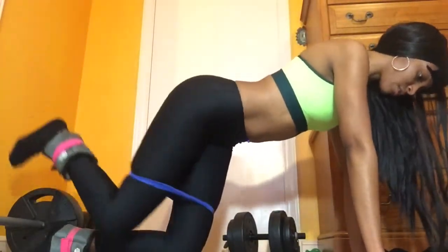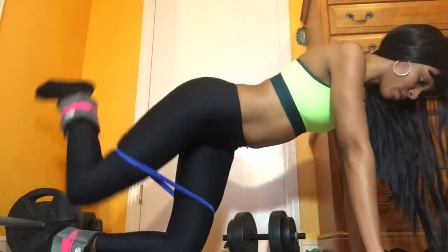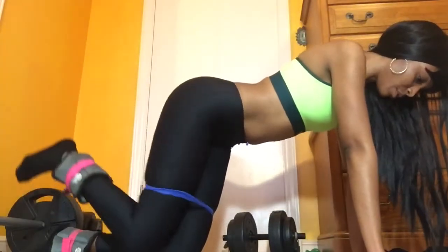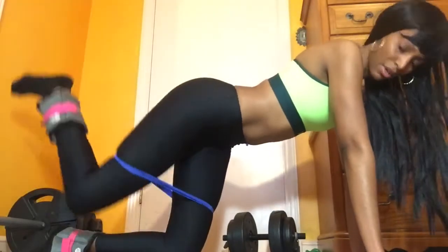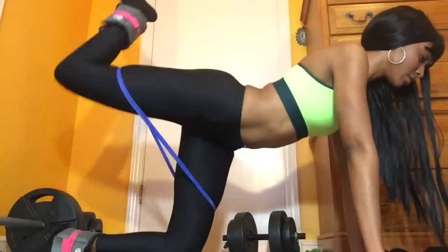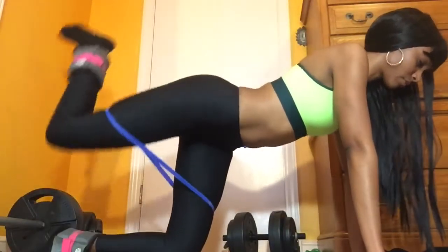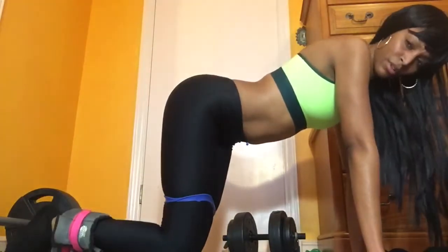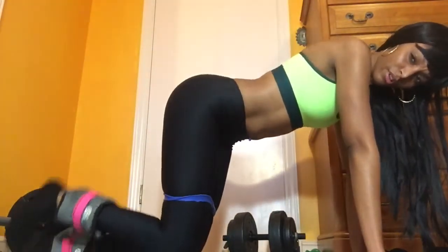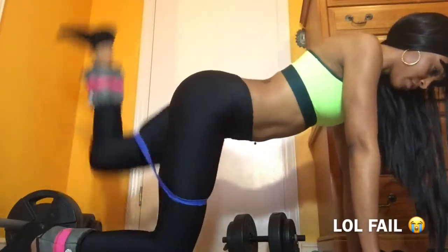What you see me doing here is called donkey kicks, and I do this about 15 times. Then I switch to my other leg and do 15 more.